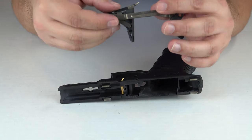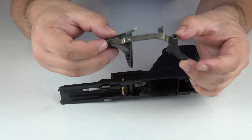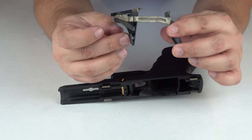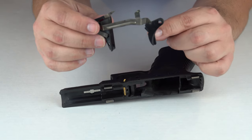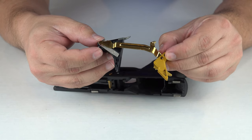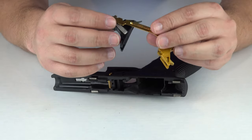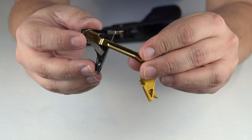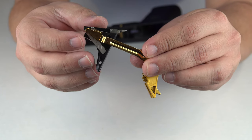Flip it around here so you guys can see — yes it is dirty, I forgot to clean it last time I went shooting. As you guys can see right here this is going to be your trigger housing, this is your trigger bar, and this is going to be your trigger shoe. So here is our new trigger shoe and trigger bar we're going to place in. Right in here — it might be hard to see — you guys can see a hole, that hole is going to line up with the trigger housing pin hole.